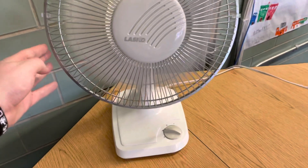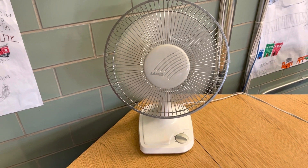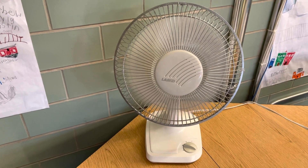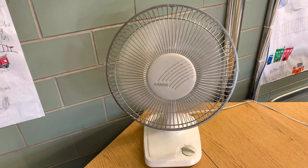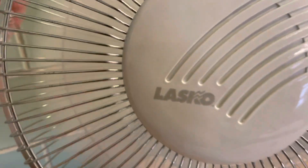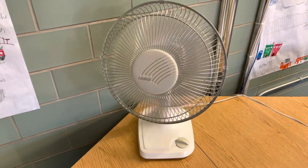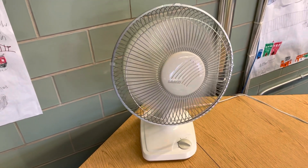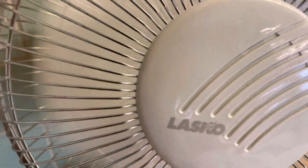Here's high speed. Even on the high speed it's quieter than the Honeywell, so this makes a big difference. It keeps me cool.